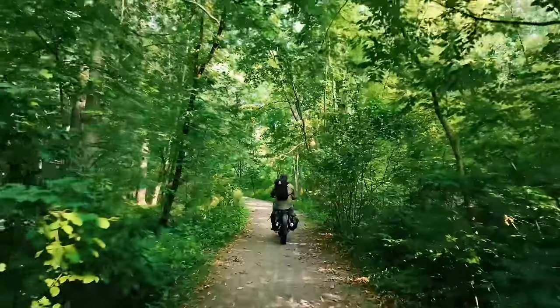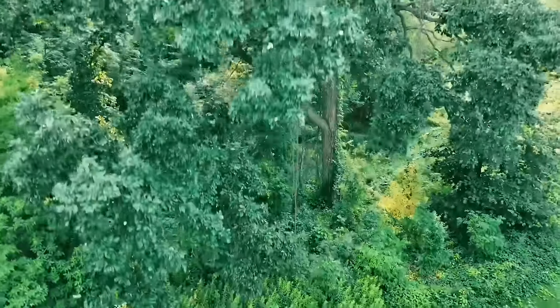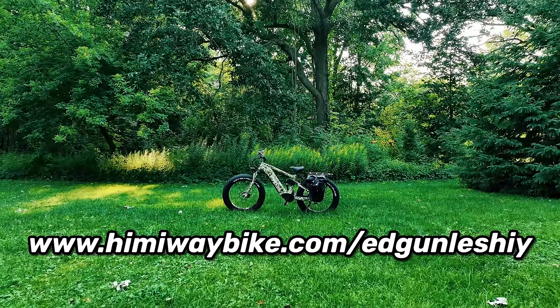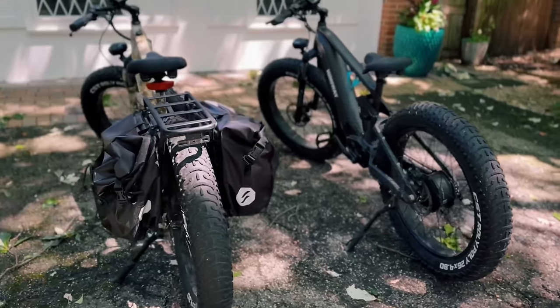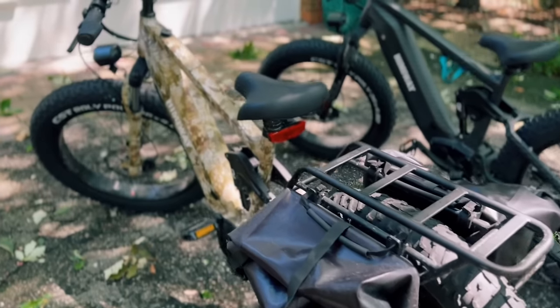Here's the best part - I got Hemiway to hook you guys up with $150 off of this exact bike, the Cobra model. Use my link, www.hemiwaybike.com/eggunleshy, and the promo code EDG150 for $150 discount on this exact model. I've included additional promo codes in the description for other models as well.